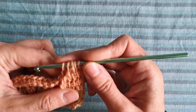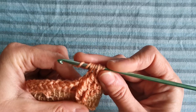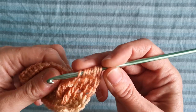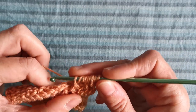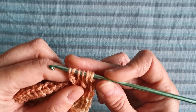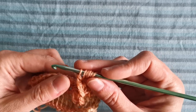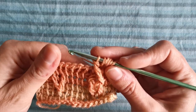Now we are going to create another front post double triple crochet: yarn over three times — one, two, three. Now go with the hook around the post of the first of the two front post triple crochets created two rows below, like this. Yarn over and pull through, yarn over and pull through two loops once, twice, and a third time. And that's it — I've created my crossed cable stitches.